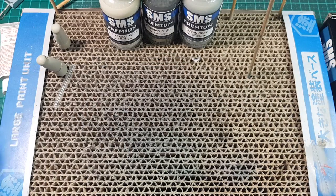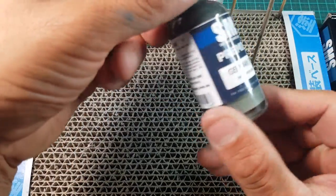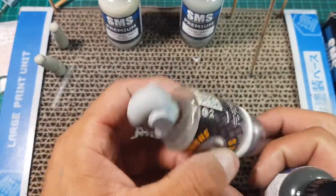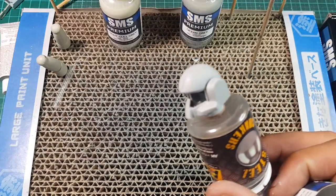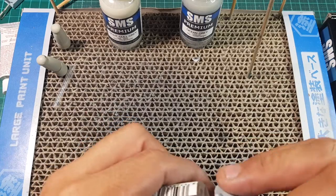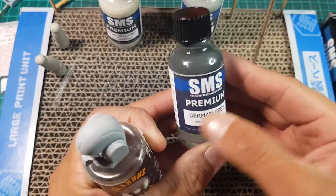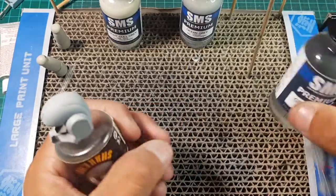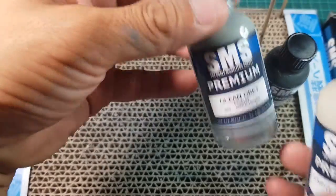So what we're going to use is, I'm going to base it with German grey as a really dark colour. I've already primed it using the Mission Models grey primer, because I don't have any SMS primer, so that's probably the primer that I normally go for. So we're going to go off the German grey, just to give it that dark shade, and then we're going to slowly work our way up through the greys.